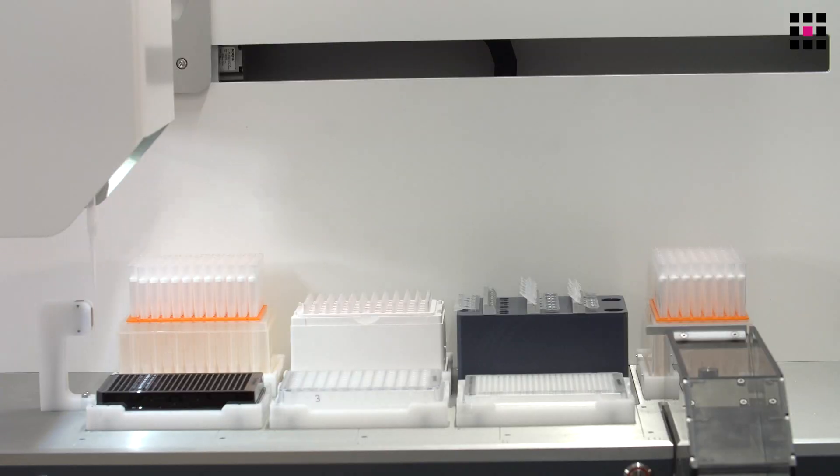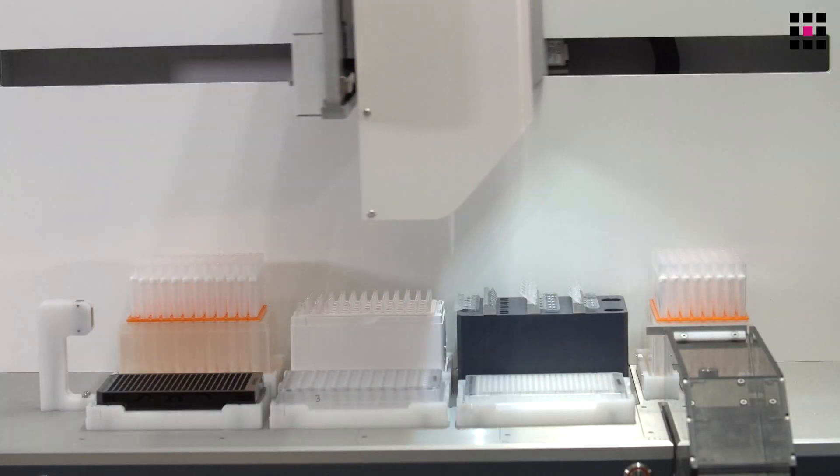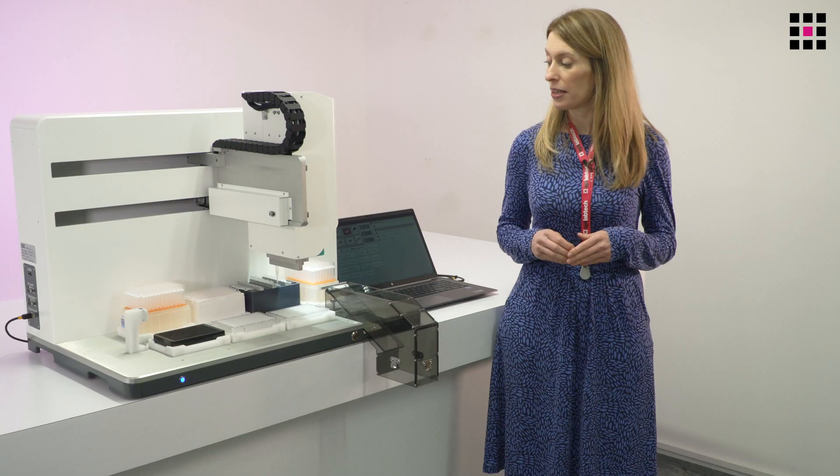The unique feature of the Apricot DC1 is the dual cores inside that mobile head, which enable both high volume and low volume pipetting using the tip boxes laid out on the deck. With that, the instrument enables pipetting across the full volume range, starting at one microlitre right up to a thousand microlitres.